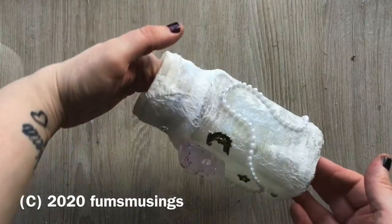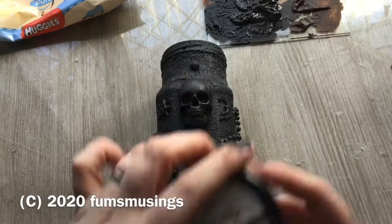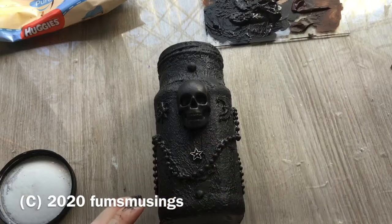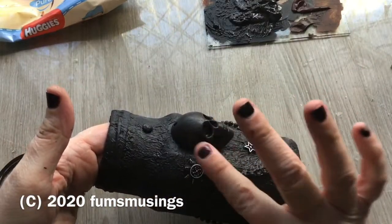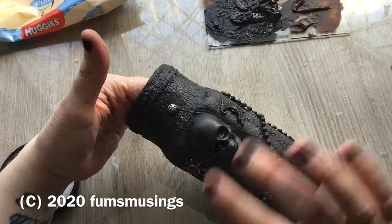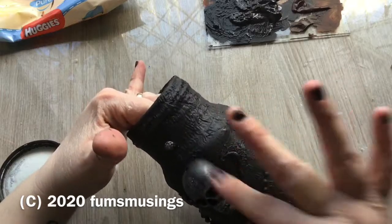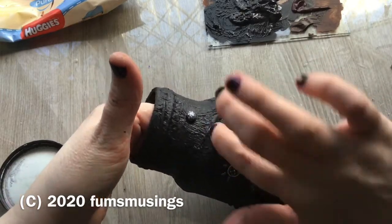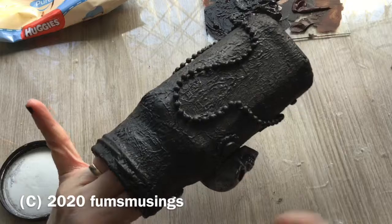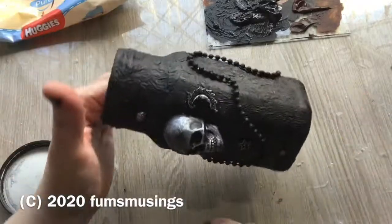Then all you need to do is paint the whole jar black with black acrylic paint. Next, take some metallic luster — or you could use silver paint — and apply that over the top of all the embellishments and the textured part of the jar. I use this metallic luster stuff because it works really well and I haven't got any silver acrylic paint at the moment. But if you have some acrylic silver paint, just use a brush and dry brush it over the top of the whole jar — it's actually faster.